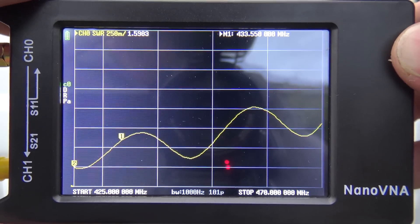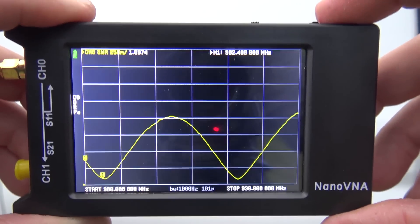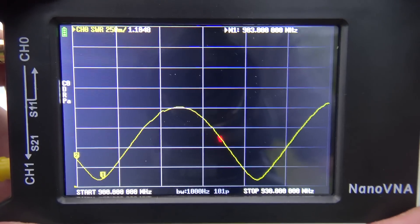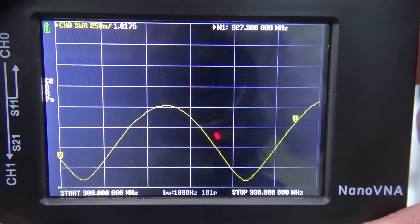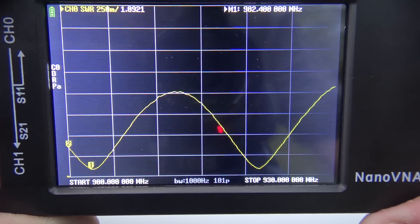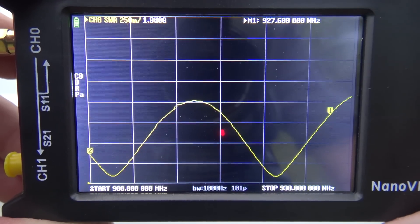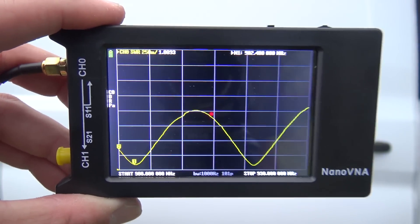Down at 425 it's 1.2:1 — all on the same antenna. Now 900 MHz, the 33-centimeter band, usually has a 25 MHz offset — 902 for transmit and 927 for receive on repeaters. Looking at 927: 1.8:1; at 902: 1.0:1. That is just incredible — less than 1.8:1 or less across 900 MHz on the same antenna. So three to four different bands scanned on one antenna.